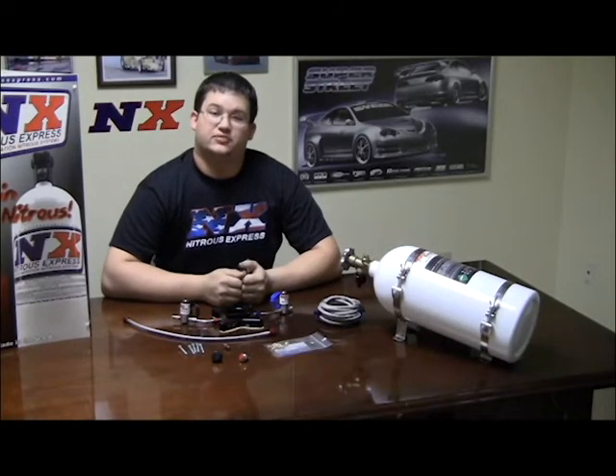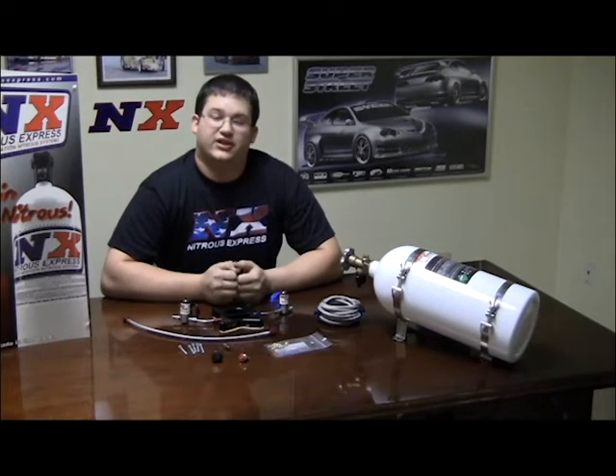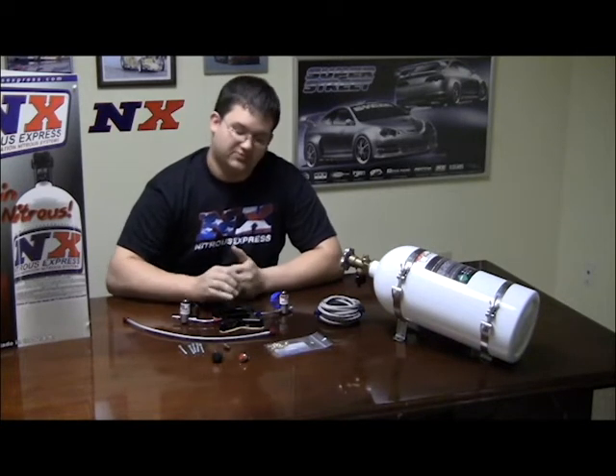Hi, this is Trey with Nitrous Express here to introduce our Mainline 3000 Nitrous system. This system is specifically built for a 2-valve 4.6-liter Ford motor.